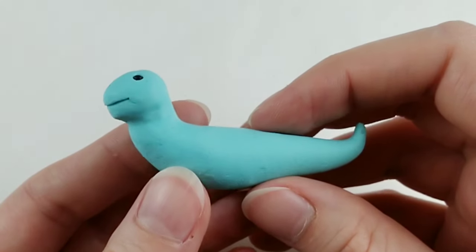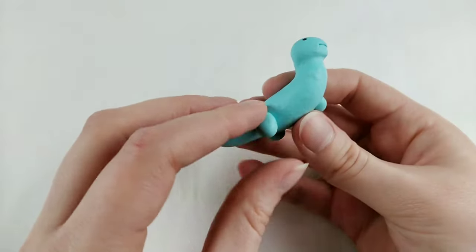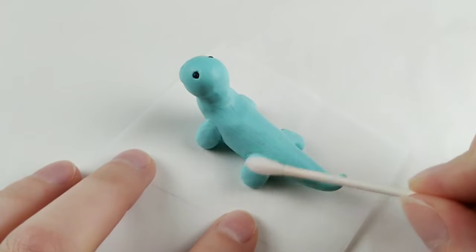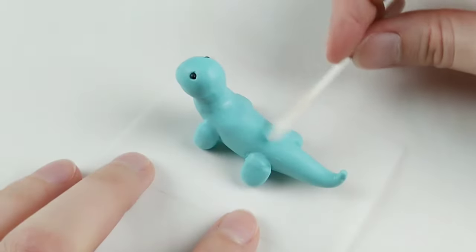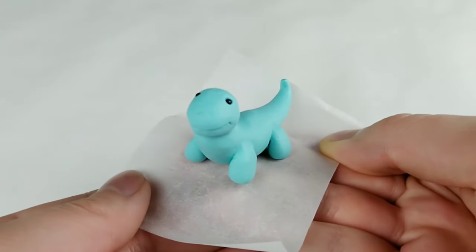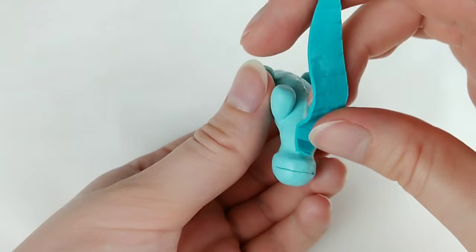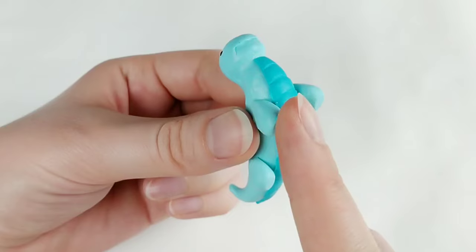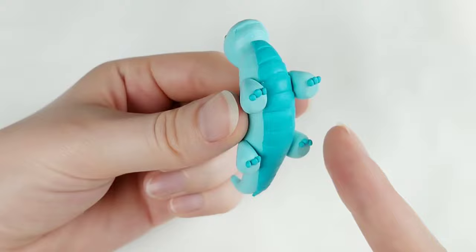Time to give this slug some legs. Once attached, I'm blending them in as well as using a Q-tip dipped in acetone to both blend the legs even smoother and pick up any dirt the clay always seems to find. Another scaled belly gets added to our dragon, as well as some little toes — or claws, if you can even call them that.